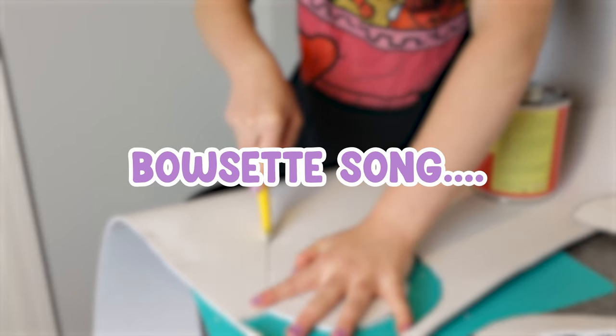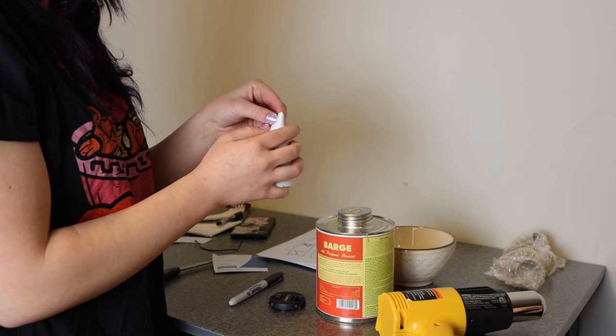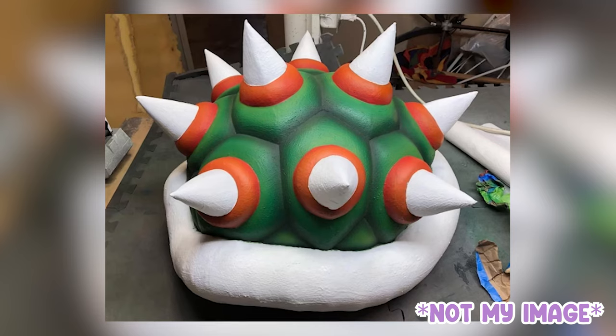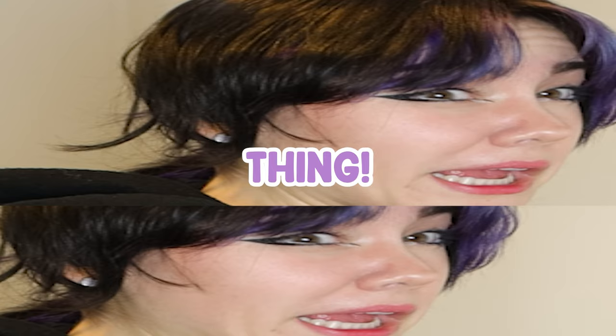I'm sure you guys have all heard of the new Bowsette song. Well, this song inspired me to cosplay Bowsette. I decided, why not make an entire Bowsette shell? Ten to twelve hours of hard dedication, and I vlogged the entire thing.